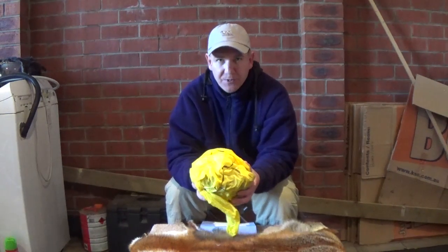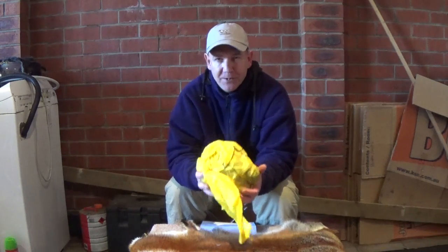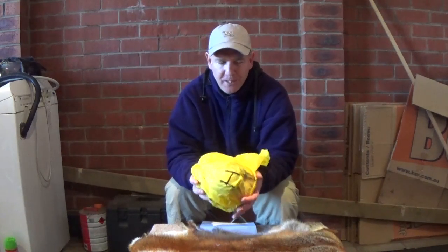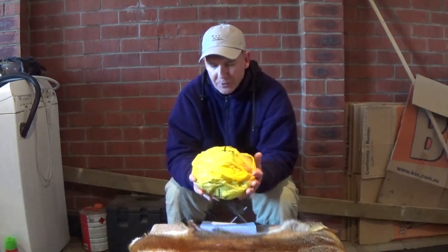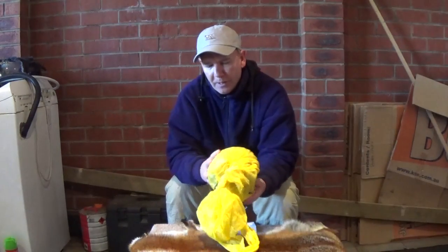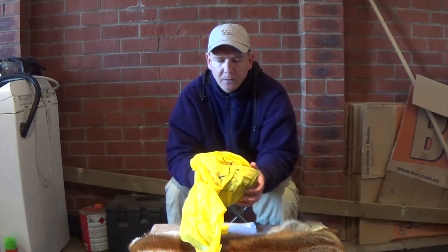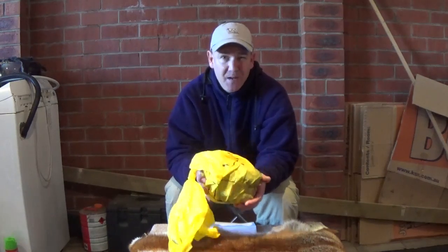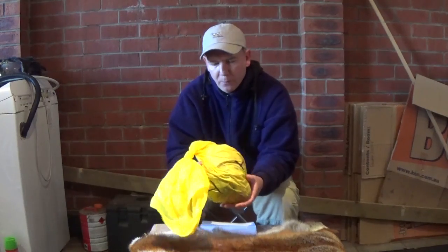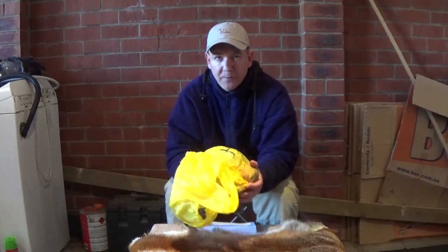First I'm going to have to defrost this fur, and if you're lucky enough to have an understanding girlfriend or partner like me, she'll let you do this in the washing machine — and of course you have to promise to clean up afterwards. In this first wash I'm going to use a whole lot of dishwashing liquid, which will help remove a lot of the blood, a lot of the smell, and a lot of loose dirt and leaves, making working on the skin more pleasant later on.